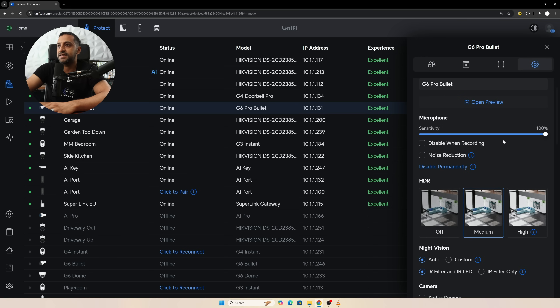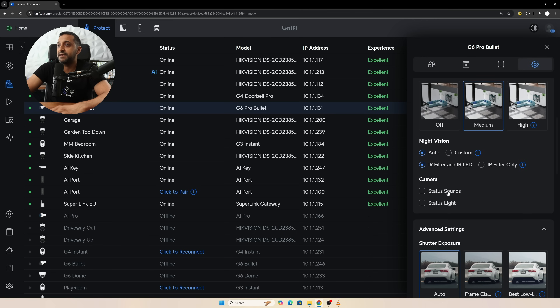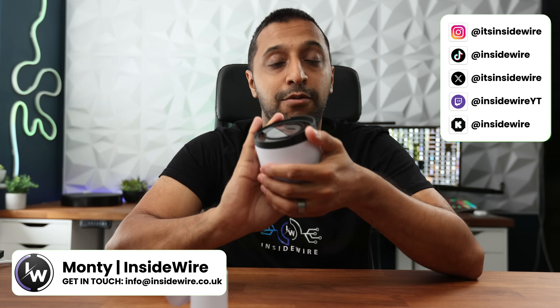In settings it's pretty much what you generally see, slightly changed with Protect 6.1: microphone options, HDR, status sound and light — worth noting there is a big blue glow around the outside. Image settings and orientation: auto rotate, horizontal flip, vertical flip, hallway mode, and tags. A comparison video with detections is coming shortly. There's also a dedicated video on Protect 6.1 covering new features and capabilities.